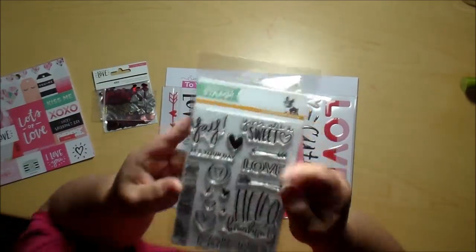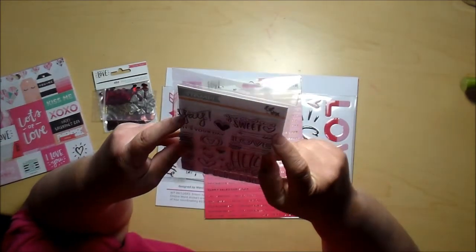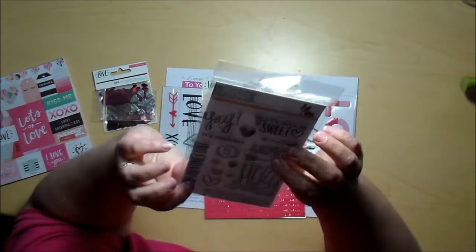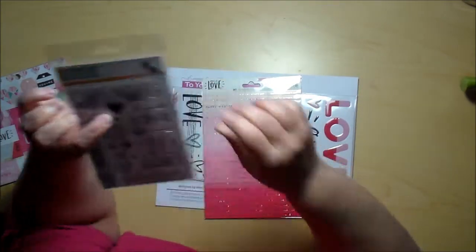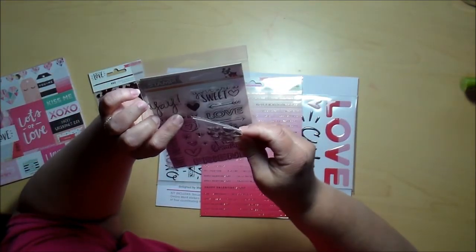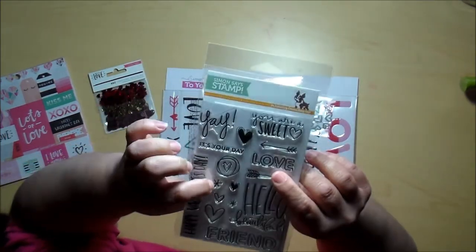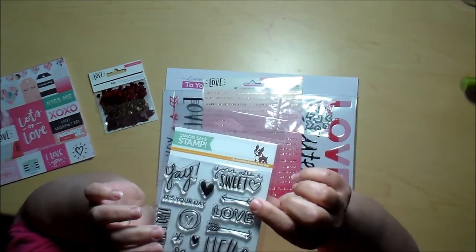Oh, look at the stamp set! It says: Yay, you are a sweetheart, it's your day, love, Happy Valentine's Day, hello, beautiful friend. And then it's got a number of different hearts — I think these dies will fit a couple of these smaller hearts here. And it's got a couple of asterisks. So cute. And some arrows.